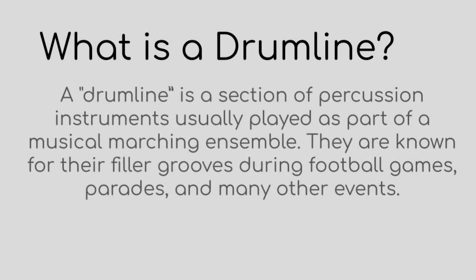Drumline is a section of percussion instruments usually played as part of a musical marching ensemble. They are known for their filler grooves during football games, parades, and many other events.